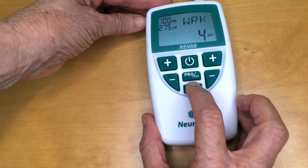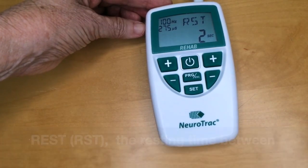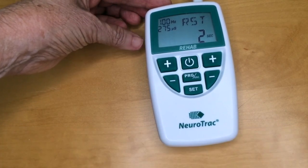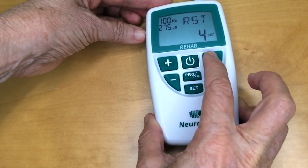Next is rest — the resting time between muscle contractions. It can also be set from 1 to 99 seconds using the plus and minus buttons to adjust it.